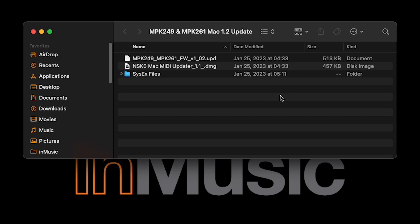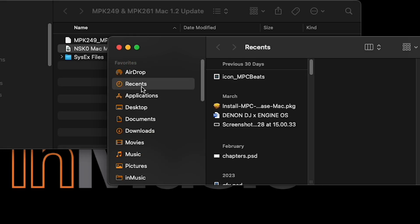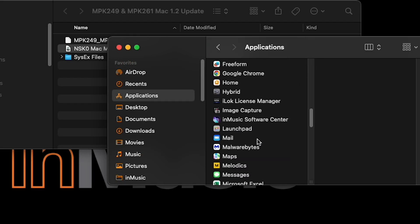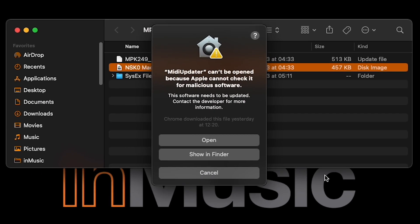The MIDI Updater will download as a zip file, so double-click it to extract its contents to a new folder. Open the new folder and double-click the DMG file, and in the window that appears, click and drag the MIDI Updater icon onto the Applications folder icon. Next, in a new Finder window, open your Applications folder and find the MIDI Updater app. Right-click it and click Open. macOS may prompt you to update the application, but this isn't necessary, so just click Open.